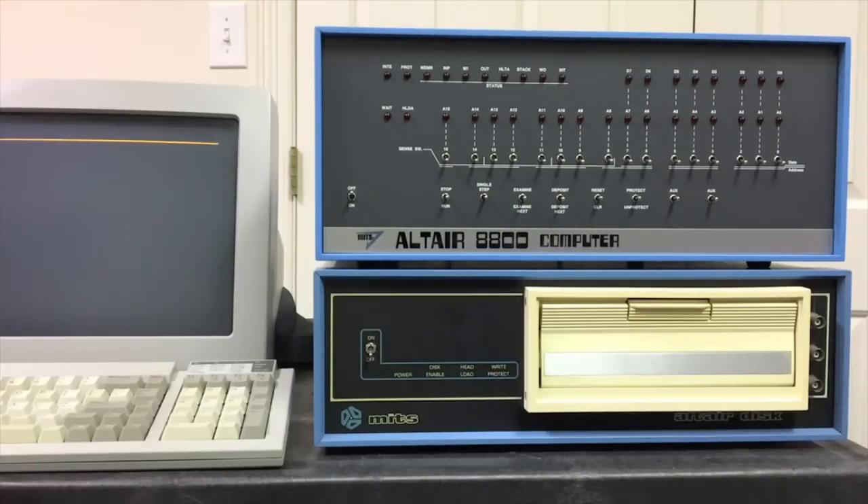The original Altair 8800 computer played a very important role in the start of the microcomputer revolution, and as such it's a great computer to own if you want to experience this period of history hands-on. Unfortunately it's not easy to get an Altair 8800, and if you can find one on eBay it often goes for five thousand dollars or more, and even then it's probably not a working computer — you're probably going to have to invest some time to restore it and keep it in working condition.